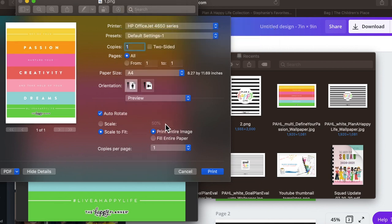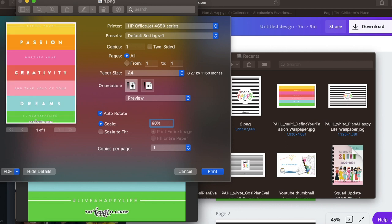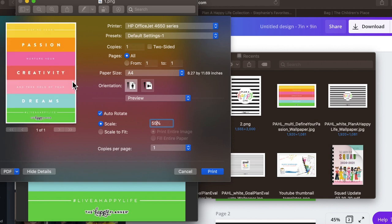Down at the bottom, make sure the scale is set to 50. When I cut this to fit the divider, some of it will be cut off — but this is the easiest way. The top will be cut off a little, and the 'Happy Planner' text at the bottom will also be cut off, but that's okay. Make sure it says 'Scale to Fit' and 'Print Entire Image,' and that it reads 50 — sometimes mine pulls up at 35, which makes it too tiny, and 60 cuts off too much. Leave it at 50, then print.